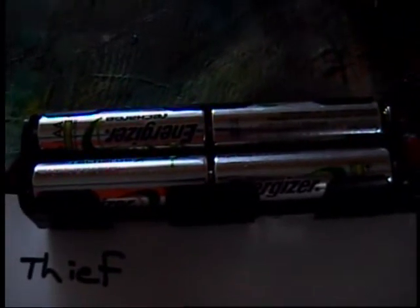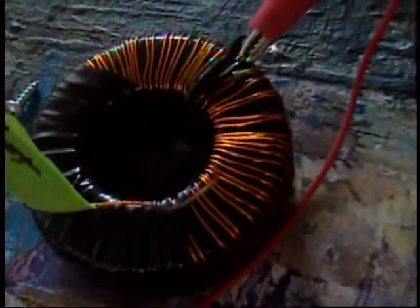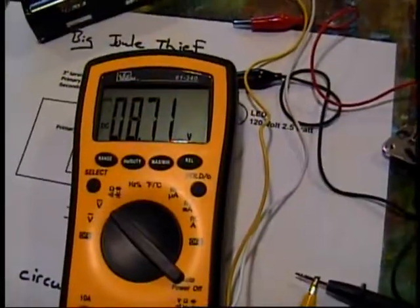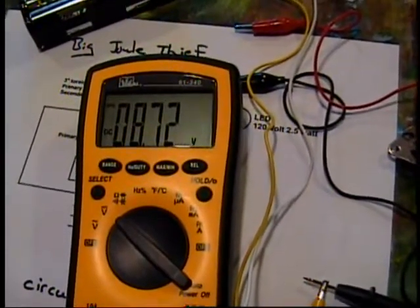Alkalines are stronger, lithium are stronger - probably much longer time with a better battery. But these are rechargeable, so three hours of good light - I'm happy with my coil.